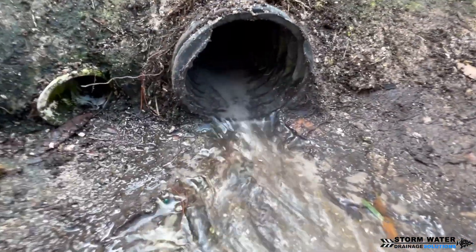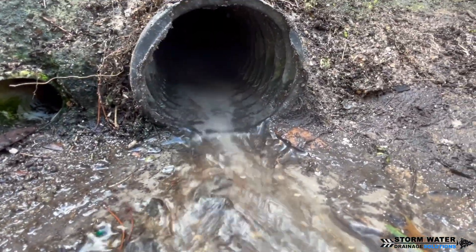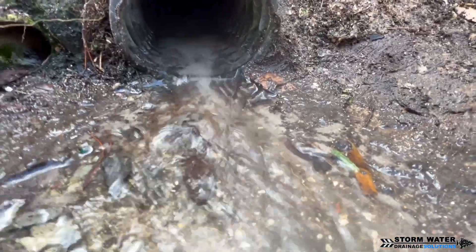As you can see, that water is flowing through here nicely. Like I stated earlier, we already ran the camera snake in here, so we know everything already looks good.